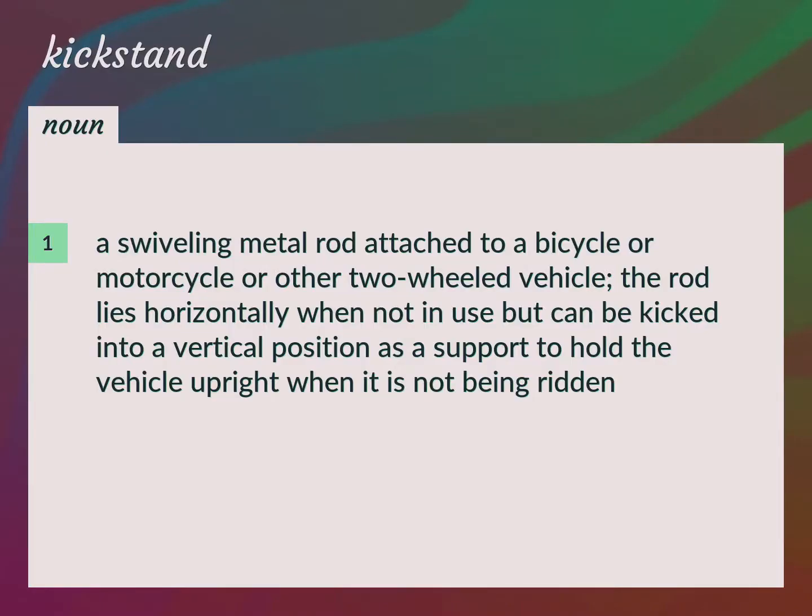A swiveling metal rod attached to a bicycle or motorcycle or other two-wheeled vehicle. The rod lies horizontally when not in use, but can be kicked into a vertical position as a support to hold the vehicle upright when it is not being ridden.